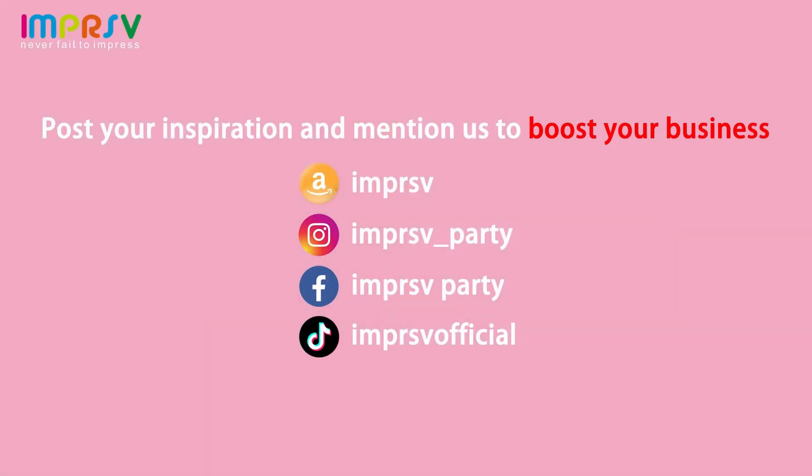If you are an event planner, post your wonderful inspiration and mention us to boost your business.